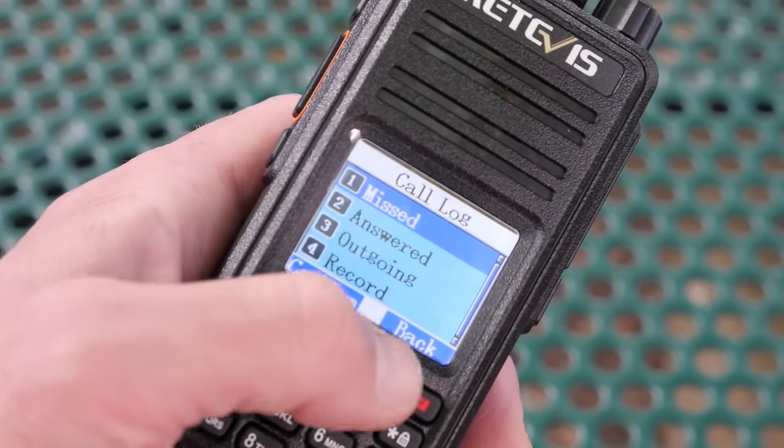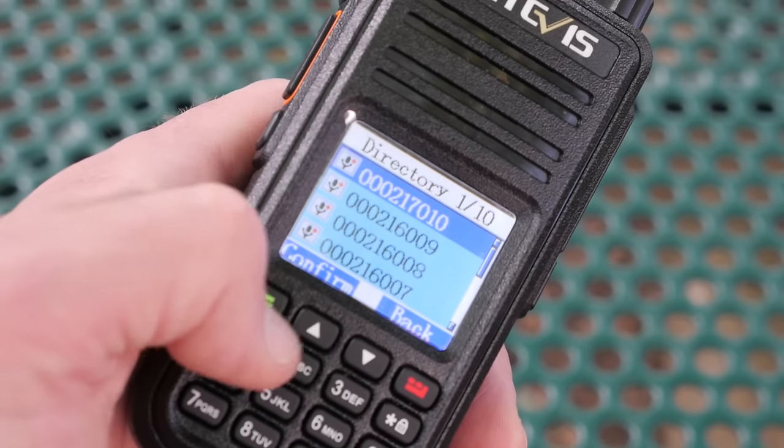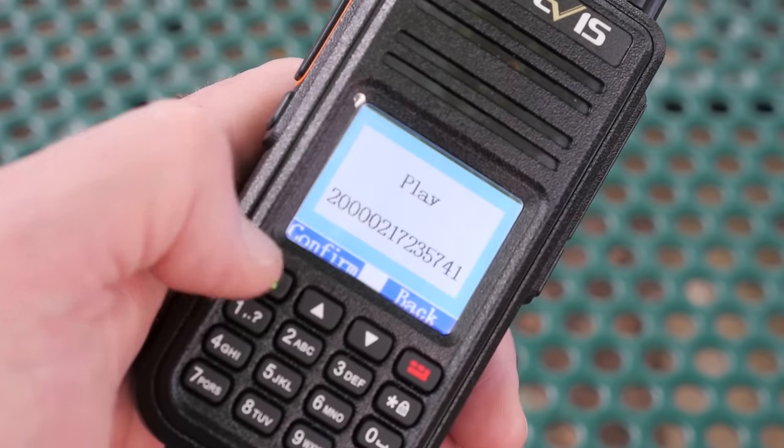The new model supports up to 3,000 channels and 10,000 contacts right out of the box. The RT3S also has a built-in voice recorder — you can store up to eight hours of digital voice transmissions in the radio's internal memory. The transmissions are time-stamped and can be reviewed and deleted at any time. It's a neat feature, especially if you want to record activities on a net or some kind of public service event, so you've got a voice recording of that.